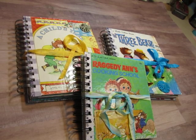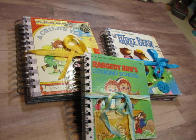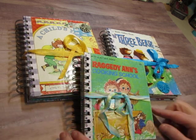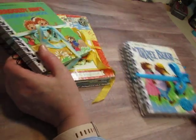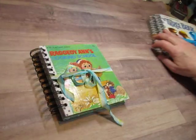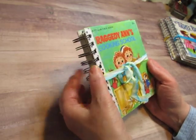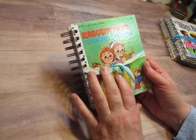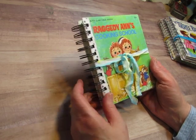Hi everybody, this is Diane. I am here to show you some journals that I made with children's books — two little golden books and one small tell-a-tale book. They are all made with O-Wires which I bound with my bind-it-all, and I will leave a link below of a video that shows how to do the binding.